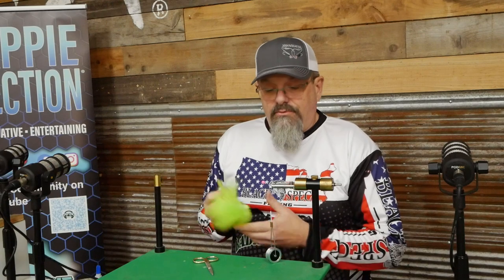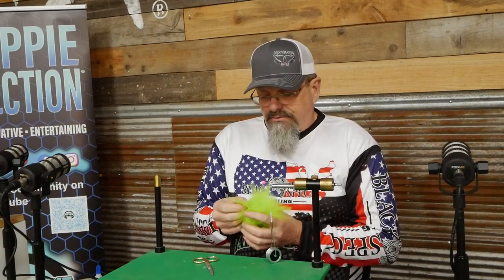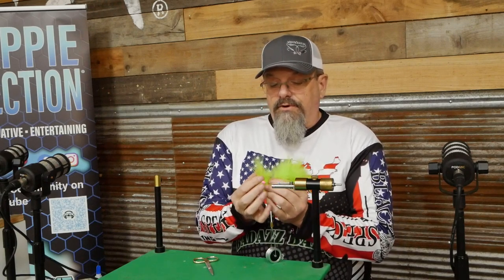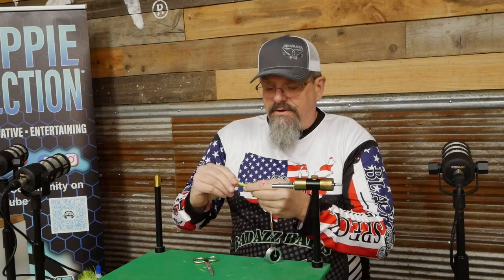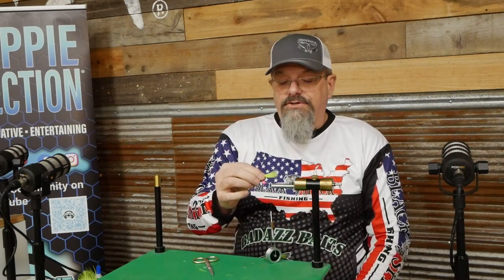What we're going to do today is start with marabou for this tail. I'm just going to look through this and find a good piece. That end looks like a pretty good piece and it's going to make a nice tail. So you just grab this and pull it off. I just grab it, take my fingers, and start to form a tail with it, and then I'll measure it.